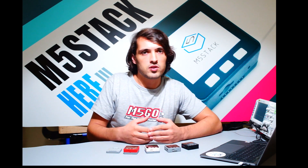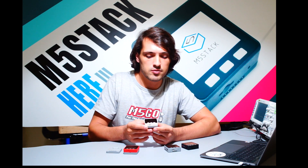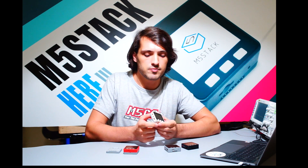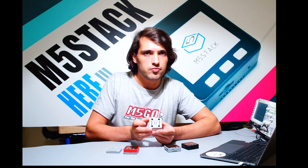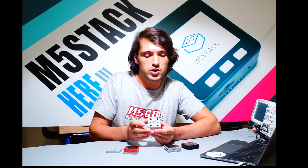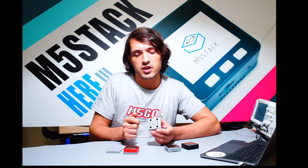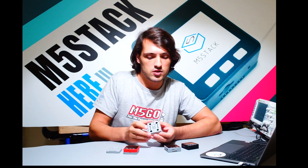Then we started to focus more on STEM education. We wanted to make it easier for students to use in schools, so we added more Grove connectors so it would be easier for students to plug sensors straight in. We also added a microphone inside and made it LEGO compatible, as we understand that a lot of schools like to use LEGO for prototyping. It also has a FOGO pin which helps the modules stack together magnetically instead of having to take the modules apart every time you want to add more stackable components.